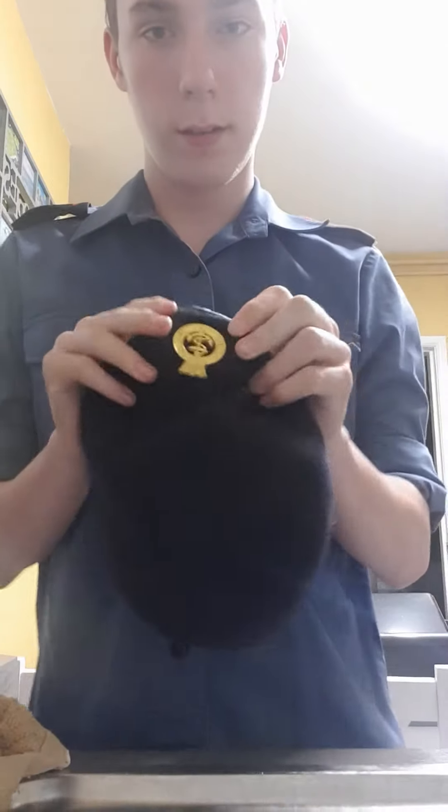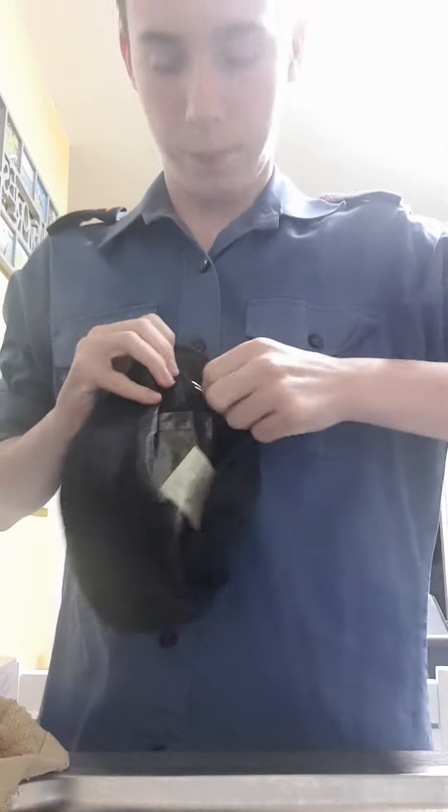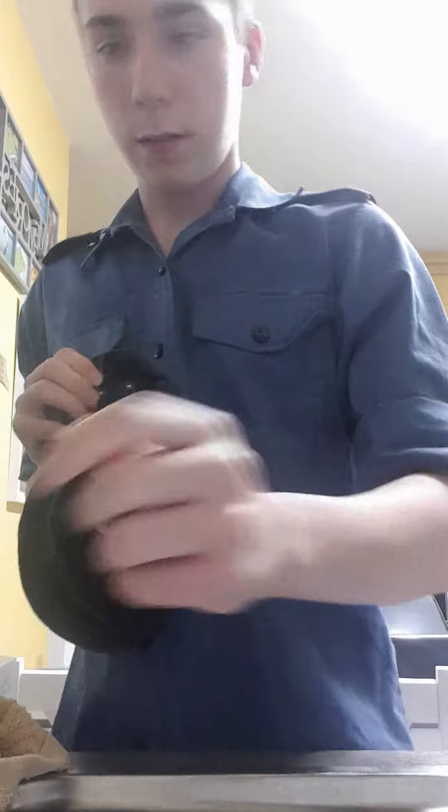So the first step is, you take your beret badge off. Behind there you've got this one thing. You pull and remove the pin, and you remove the badge.